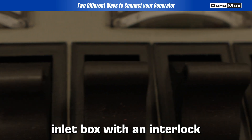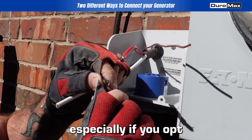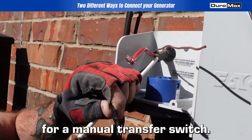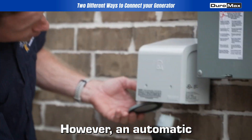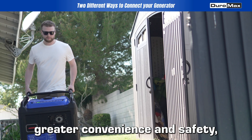The power inlet box with an interlock kit is generally less expensive, especially if you opt for a manual transfer switch. However, an automatic transfer switch, while more costly, offers greater convenience and safety.